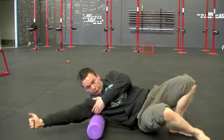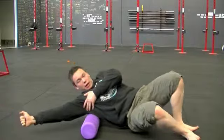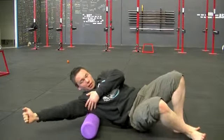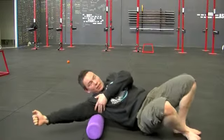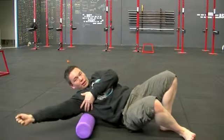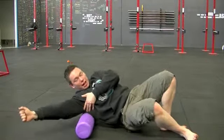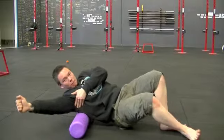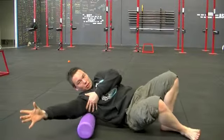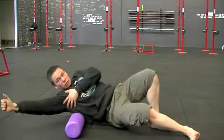Now you may find as you get up towards the back of the shoulder — like I feel right now — that there is a particularly sore spot around the shoulder blade. That is partially your lat, but also you've got a number of other stabilizing muscles in there holding your shoulder connected to your shoulder blade.